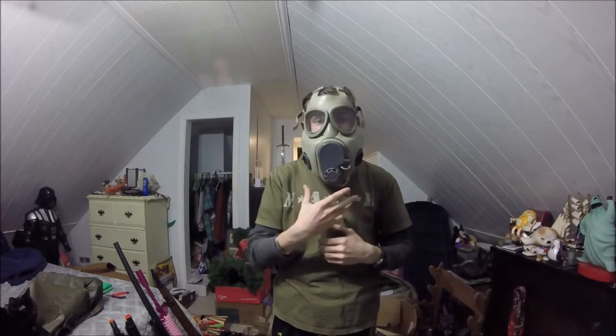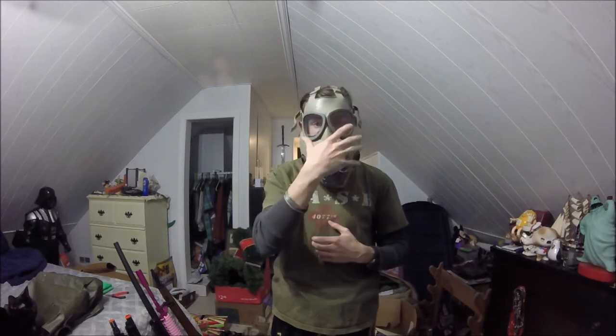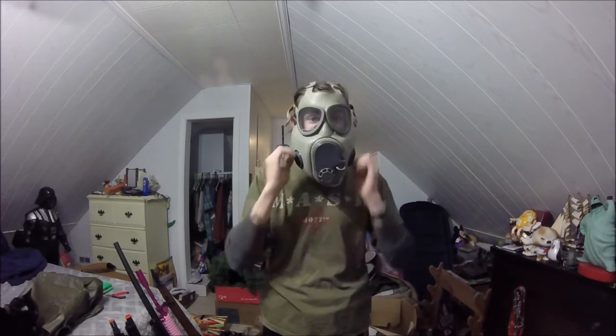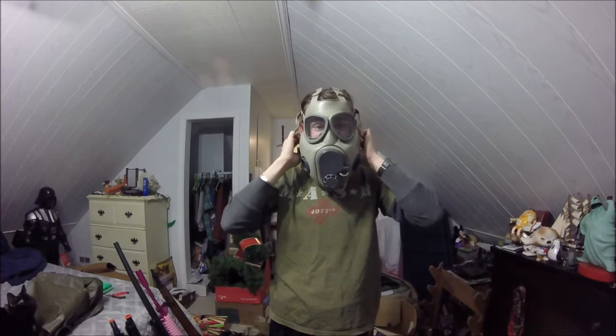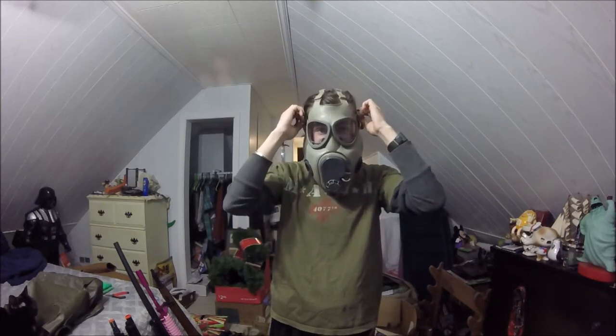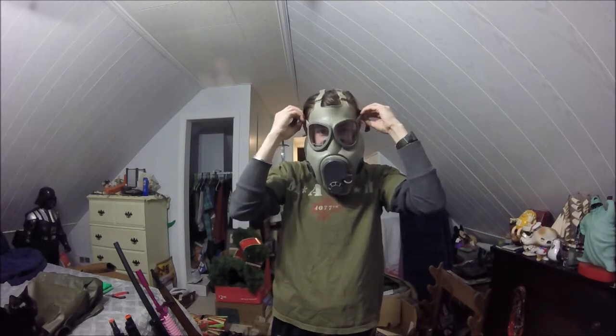However, this is starting to get heavy. Like, I'm not even joking. This is starting to get heavy on my face. I'm not liking this. It's just not fun. It's really not good. I'm going to go ahead and try to take this off to the best of my abilities.